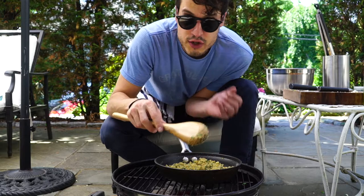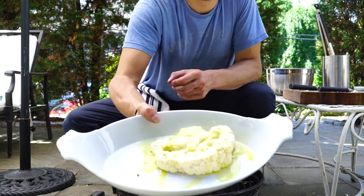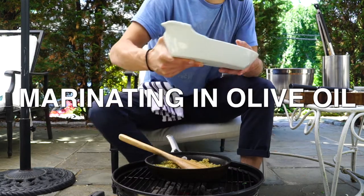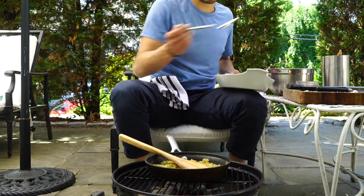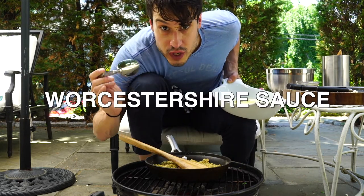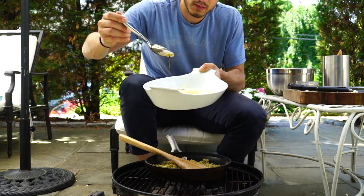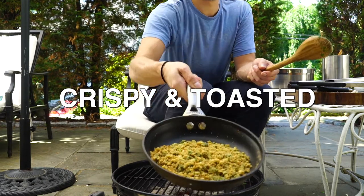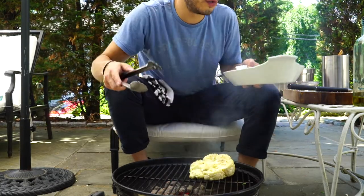We're just trying to create a little texture for the cauliflower steak using some of its own pieces. We've got the cauliflower steak marinating in some olive oil, seasoned really well with salt and pepper. I'm also going to add just a tad bit of Worcestershire sauce to give it just a little bit of a meatier flavor.